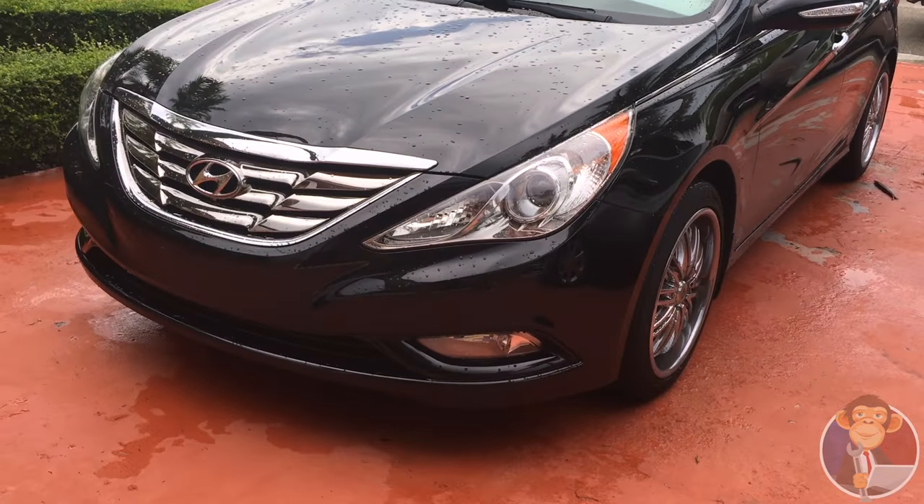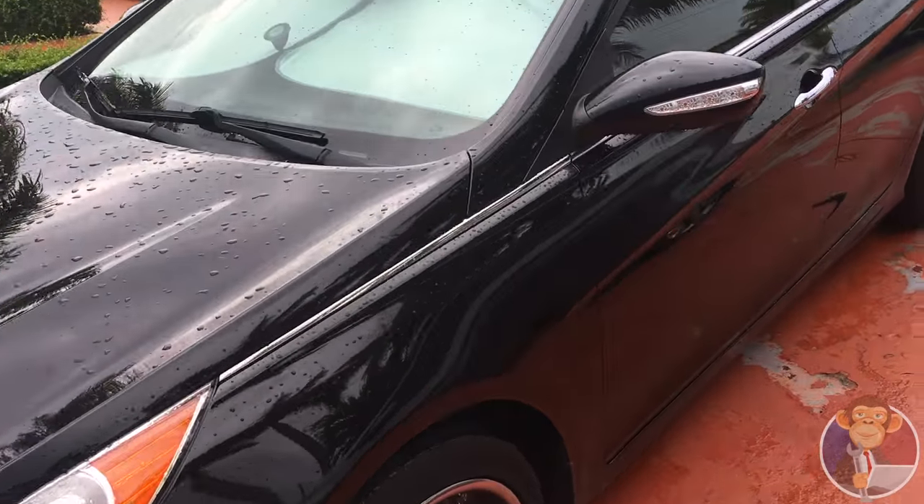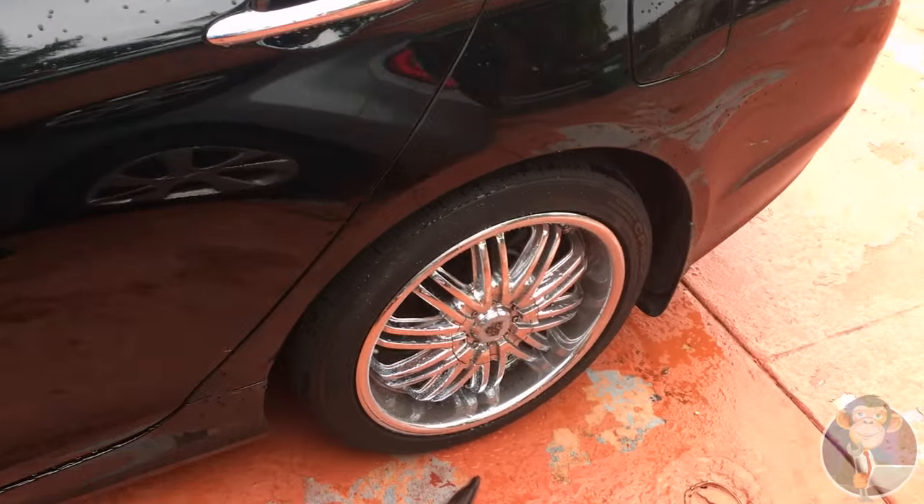All right, so here we are at the Hyundai Sonata and we're going to check the air conditioning on it.